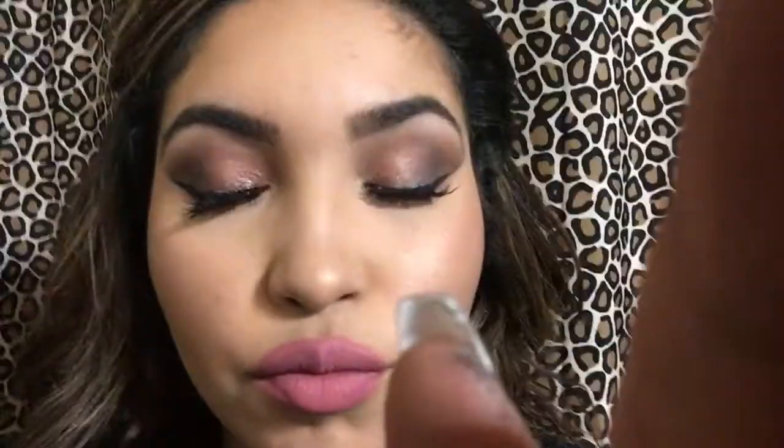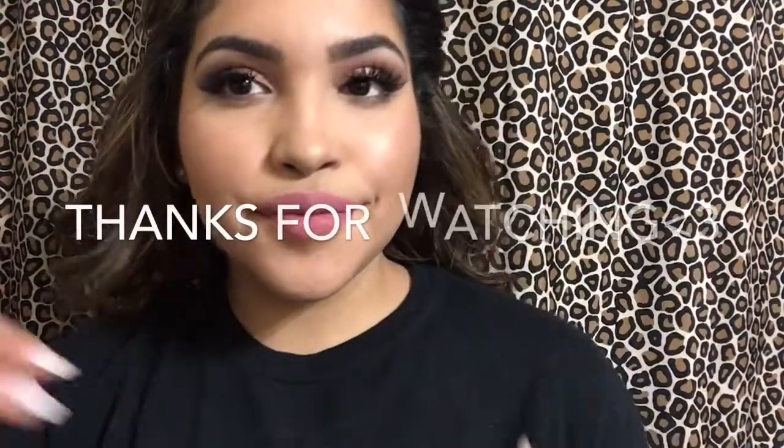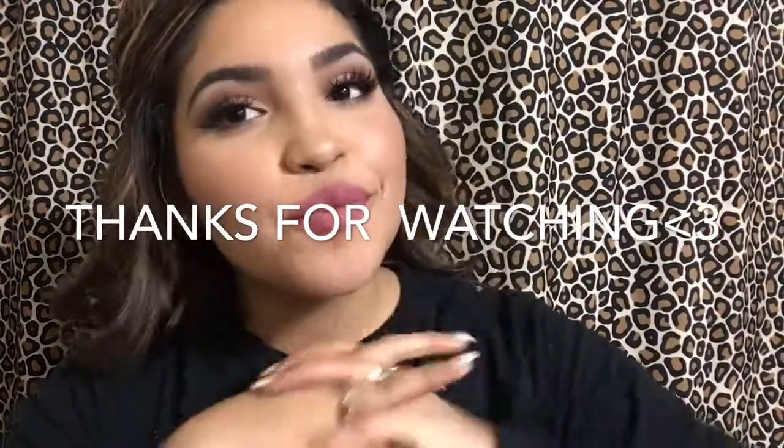And lastly, I'm going to go in with my NYX Setting Spray — the Dewy Finish one — and spray that all over my face. I'm finally done! I hope you guys enjoyed this Pink Glam video. Please like, comment, and subscribe. If you have any requests for other videos you'd like to see, please leave a comment down below. I hope to see you soon in my next videos — thank you for watching.